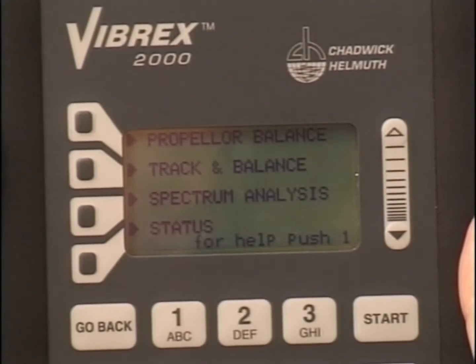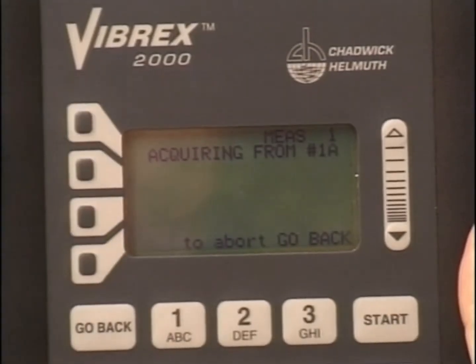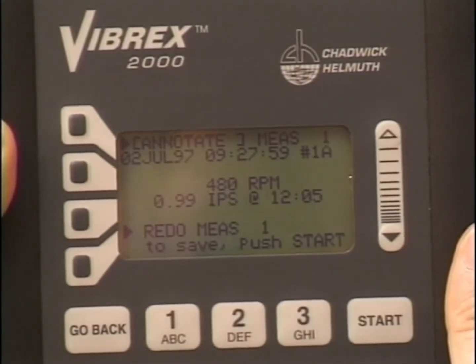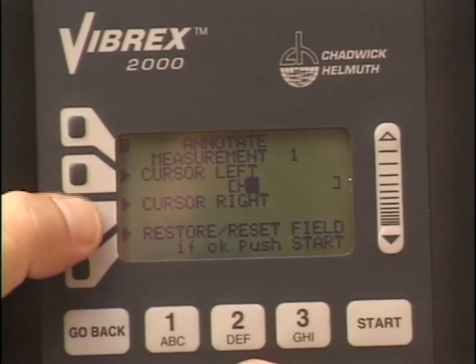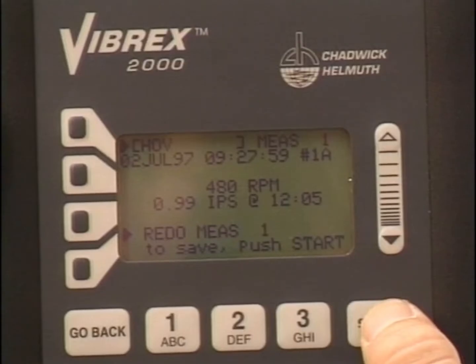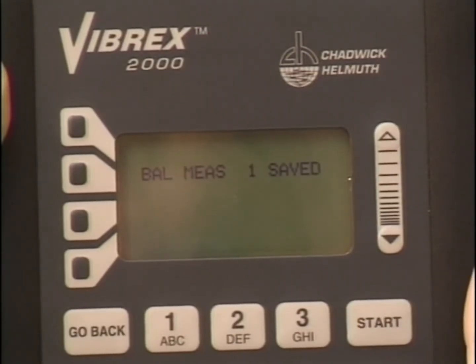To take a main rotor balance reading, establish the RPM and flight condition where the balance is to be taken, then select the desired channel. While taking a reading on the main rotor, it is important to note what flight condition the reading was taken, because several readings may be taken for any sensor during a single flight. To annotate the measurement, press the annotate context key, enter the selected annotation, and press Start. The annotation appears adjacent to the annotate context key. Press Start again, and the balance measurement is saved.